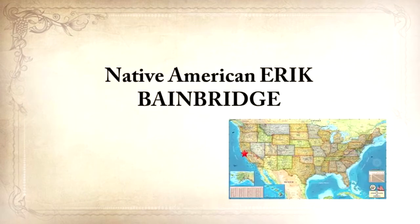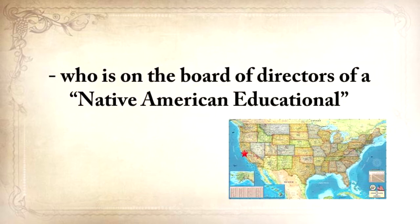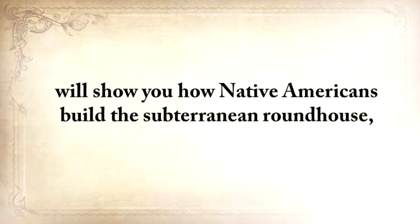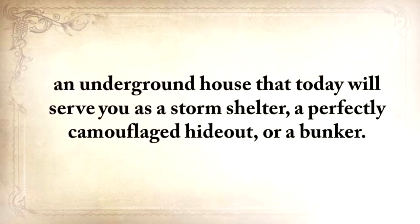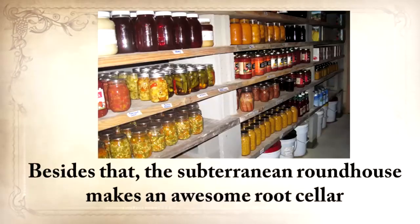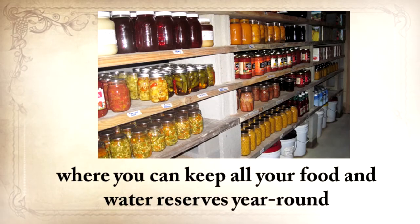Or simply make a tea with it that can be used for a wide range of digestive problems and toothaches. Native American Eric Bainbridge, who is on the board of directors of a Native American Educational organization and took part in the reconstruction of the native village of Kualoklo in California, will show you how Native Americans build the Subterranean Roundhouse — an underground house that today will serve you as a storm shelter, a perfectly camouflaged hideout, or a bunker. It can easily shelter three to four families. The Subterranean Roundhouse also makes an awesome root cellar where you can keep all your food and water reserves year-round.